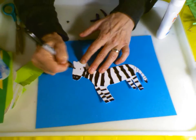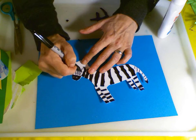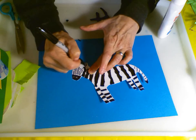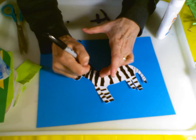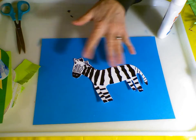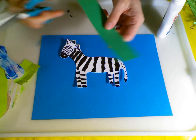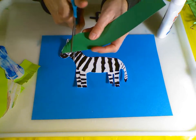Even stripes are on a zebra's tail, believe it or not. So I'm going to draw in my stripes. I'm going to leave two circles for his nostrils, because a zebra's snout is usually black. I'll draw in his eyes - he has stripes right down the center of his face. Now zebras are also very social animals. They like to hang out together and are usually found in great big herds.